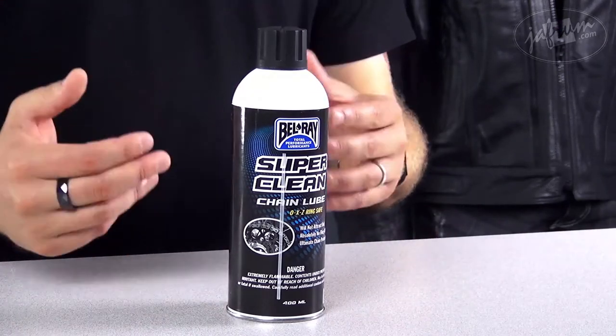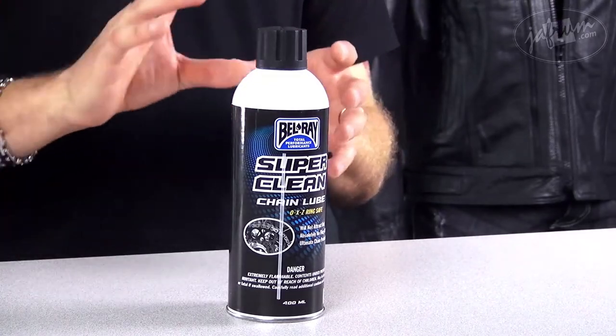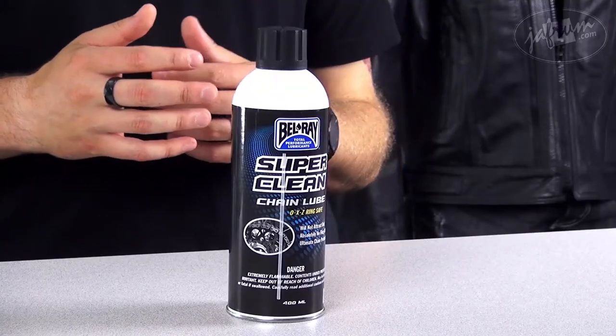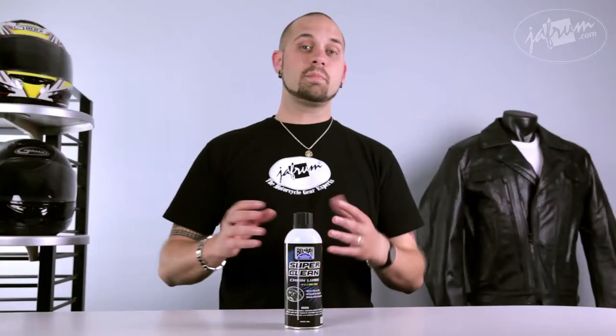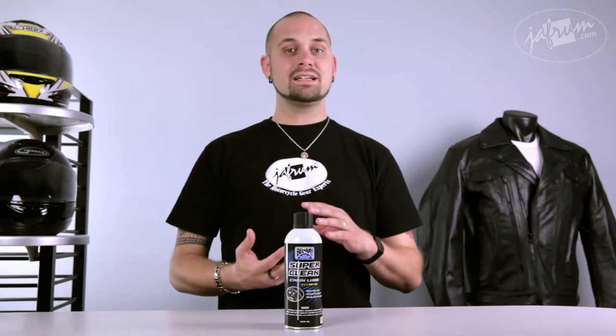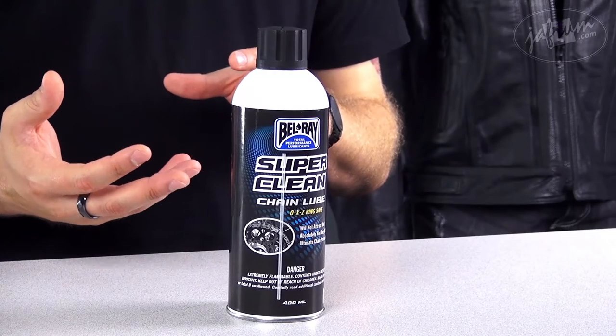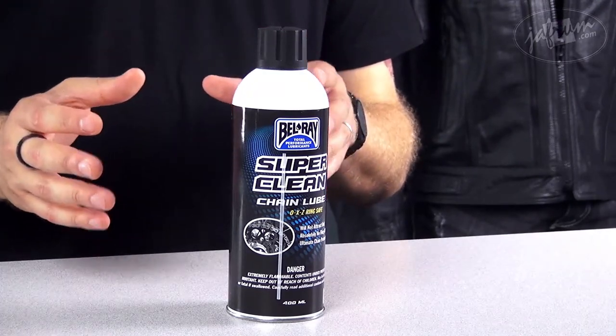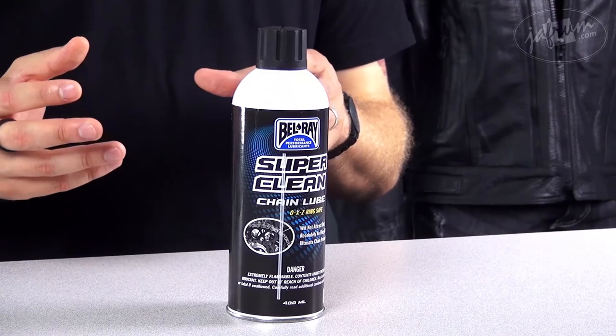The aerosol spray will give you a pinpoint precision and help you provide complete coverage all around the chain with that nice little pinpoint spray. This provides a lubricating film that actually repels sand, water, and dirt. It also has some additives to it that gives you that anti-wear, so that it gives you exceptional protection against the metal-to-metal contact.